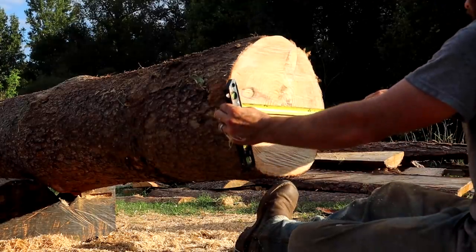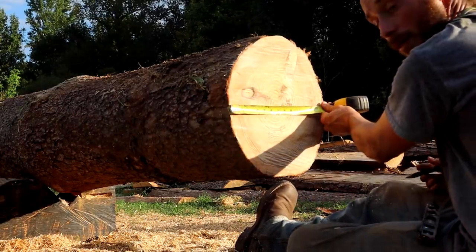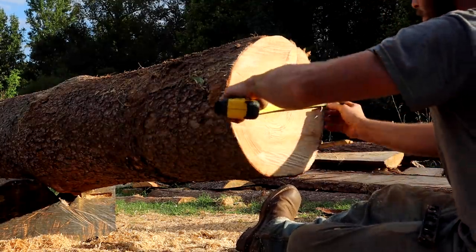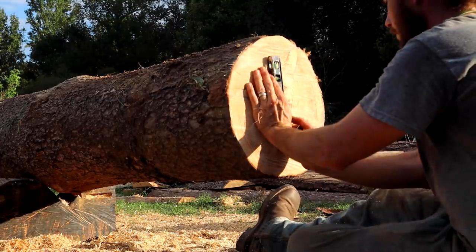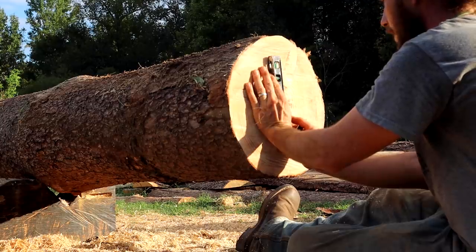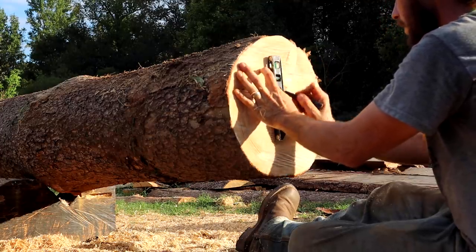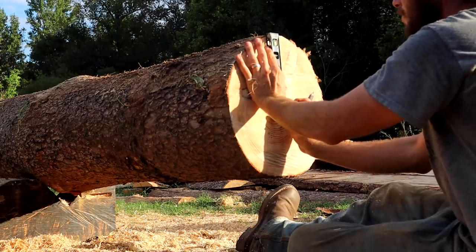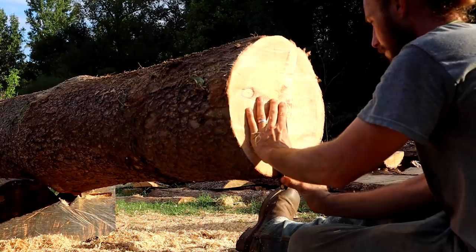We've got 14 and a half inches. I like to work from the middle out, so seven and a quarter — pretty close. That is my middle line. I use a level and get my center line established, and then from there I can work out that way. I've found that working from the middle out lets me do the exact same on the other side so my lines will be straight. This one's a big log.